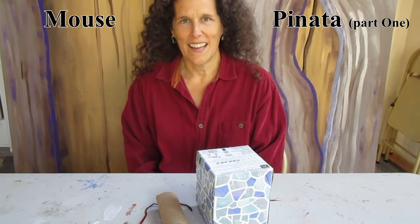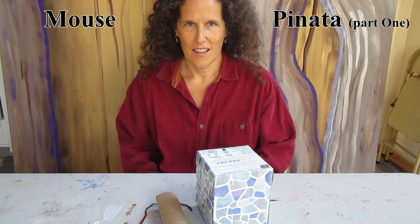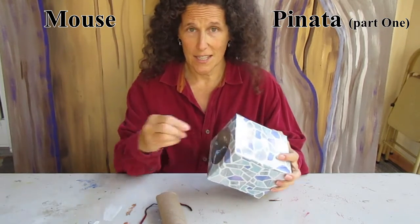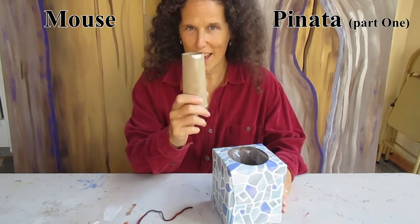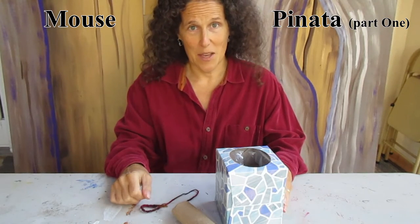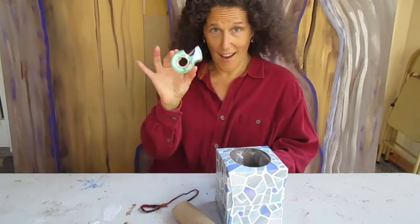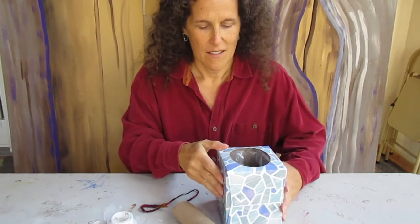Hi everyone, my name is Penny and today we're going to learn how to make a mouse pinata. So hopefully you have a square box like this, which used to have tissues in it. If it still has tissues in it, take the tissues out and put them aside. You should also have one of these toilet paper rolls, and possibly some string and some tape.